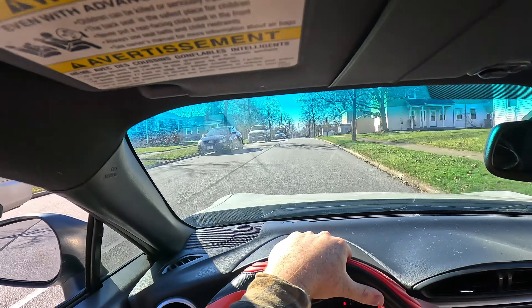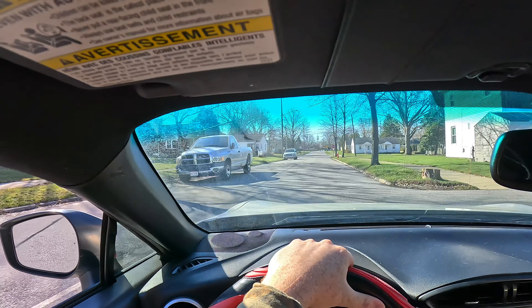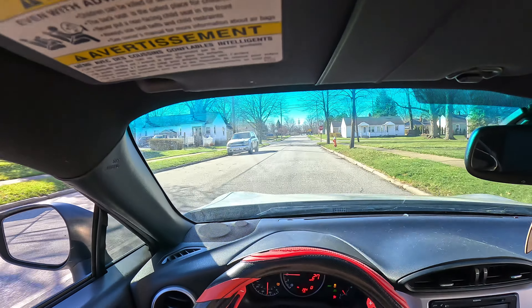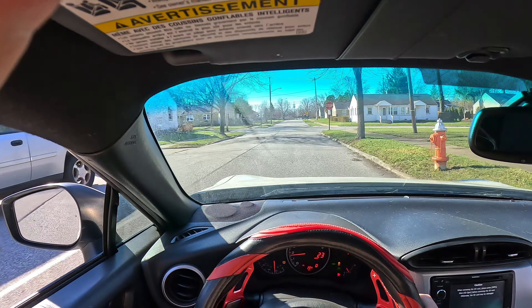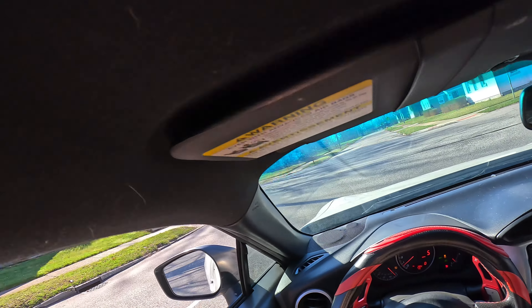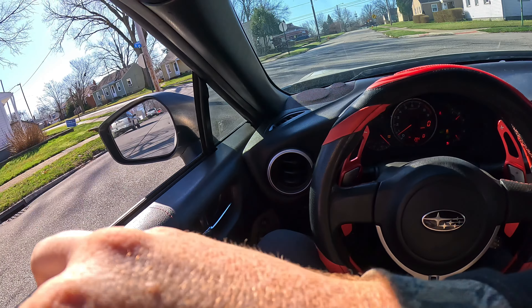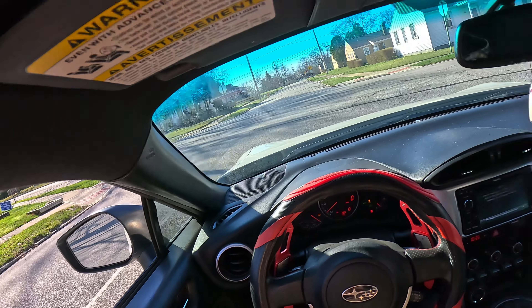I wouldn't say it's really fast, it's just a quick car, but it's definitely not very fast. Oh my gosh, Subaru and these freaking seatbelt things — sounds like a freaking fire drill.